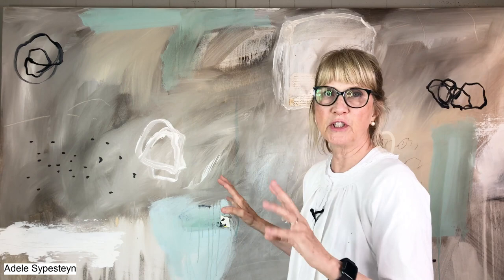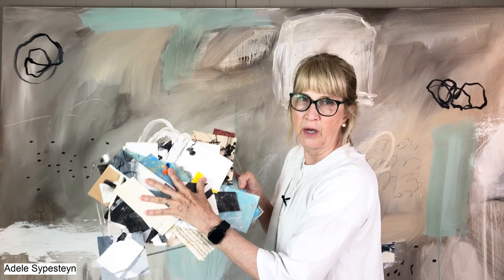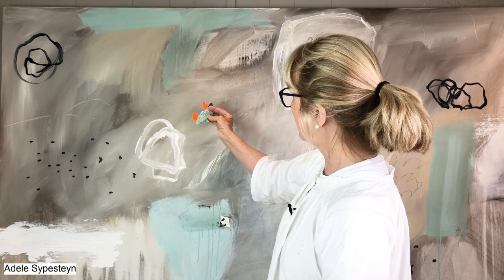I want to show you — take for example this painting behind me. This painting could go off in a million different directions, so I'm going to show you maybe two different directions it could take. I work a lot in collage, so I have a whole plate — a whole bunch of collage pieces, black and white pieces and all kinds of pieces — all laid out here, and I'm looking at what strikes my fancy.